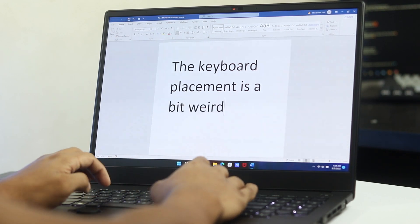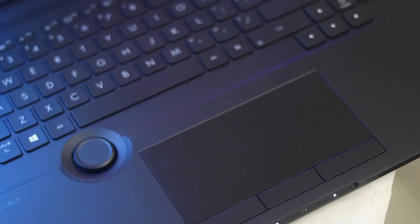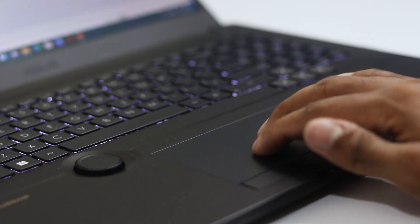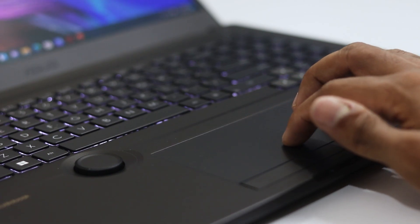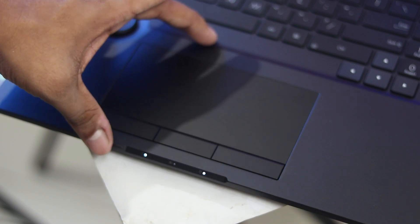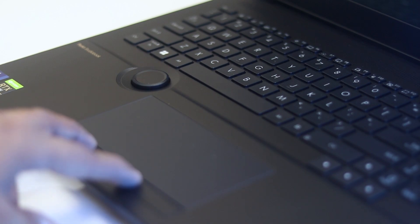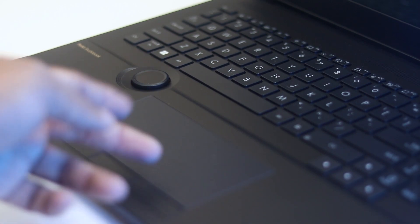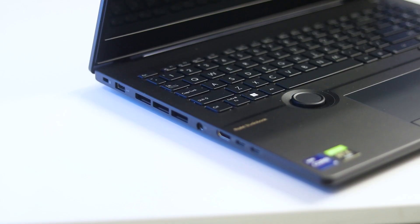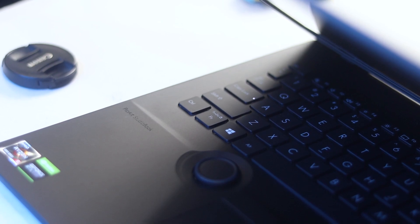The touchpad is also very nice — very responsive and supports useful gestures. However, it could have been bigger. For a professional laptop, a larger touchpad would improve workflow. The size is medium, and the touch-sensitive buttons leave the overall surface area feeling a little limited. The traditional layout is altered by the dial and knob, which is a bold move, but once you get used to it, everything works very nicely.